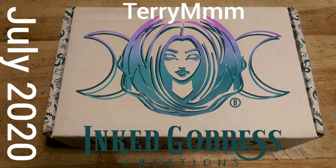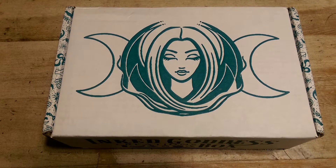Hello, I'm Terry M, and welcome to my unboxing and review of the July 2020 Inked Goddess Creations box. Just a brief spoiler alert — I will be doing a complete unboxing and review of the entire contents of the July 2020 Inked Goddess Creations subscription box, so if you're expecting this month's box and don't want to spoil the surprise for yourself, please watch this video after you've received and opened yours.